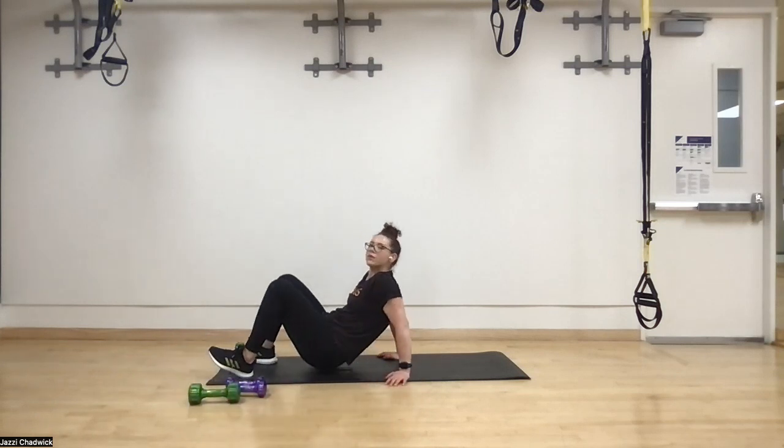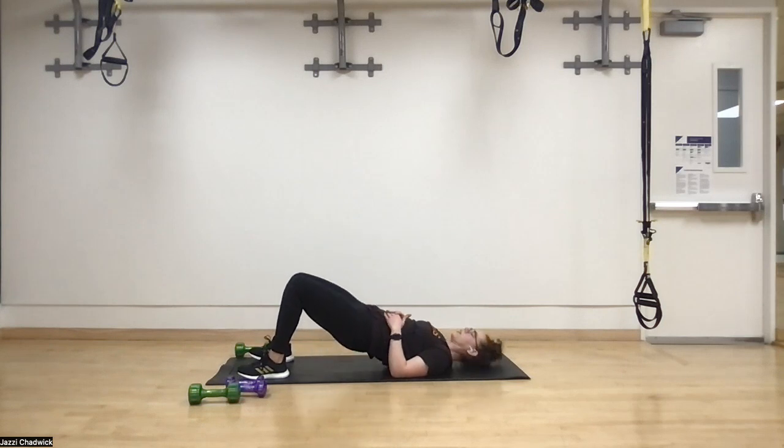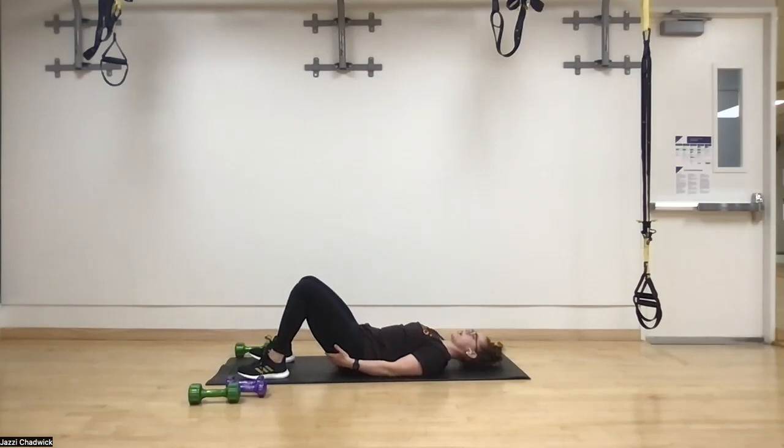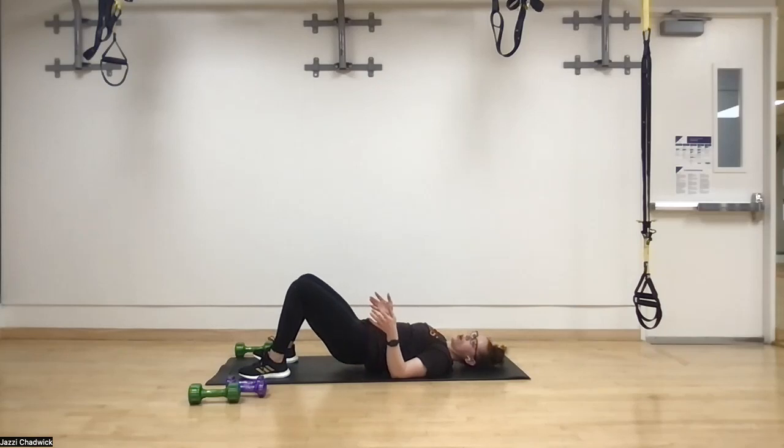Glute bridges with a four-second hold at the top. Three, two, one. Core is engaged, pushing through heel, big toe, little toe — four seconds at the top, keeping those glutes squeezed. Feel free to place hands on the glutes to make sure you're using them. Just like with IYTs, it's easy to use other muscles to perform the movement, but we get more out of it by moving slowly and focusing on driving with the right muscles.